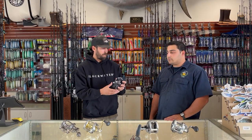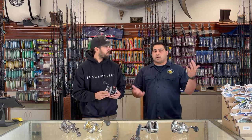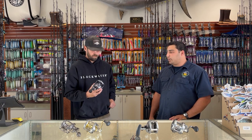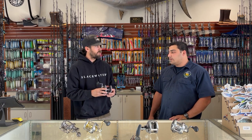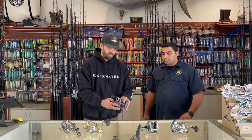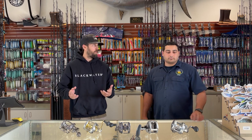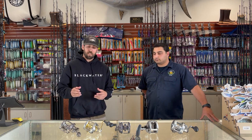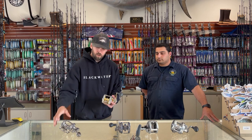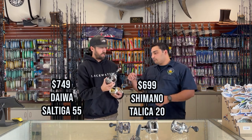If guys want to step up, the next level at the shop is the Avid — somewhere in the middle ground. You're going to get about 40 to 50 pounds of drag on that, hold plenty of 80 or 100 pound test, and it'll definitely get the job done on bigger fish. Then once guys want to step up into something heavier and more reliable — a little smoother drag, a little better speed — you've got the two top-end options: the Talica and the Daiwa Saltiga.